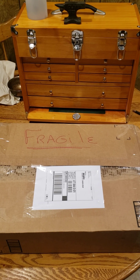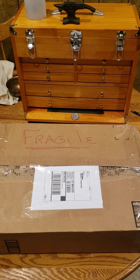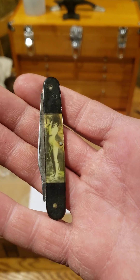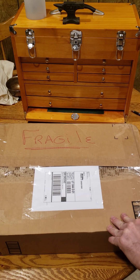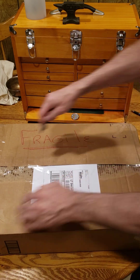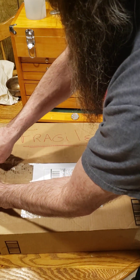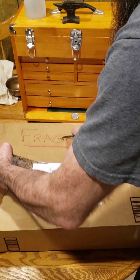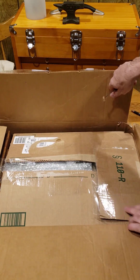Okay, this is an unboxing — first time I've ever had a clock shipped to me. I'm going to show you this nifty little knife. Let's open this up; looks like it's really well packed.